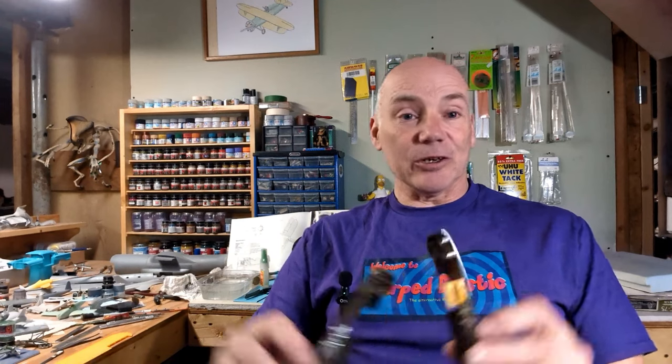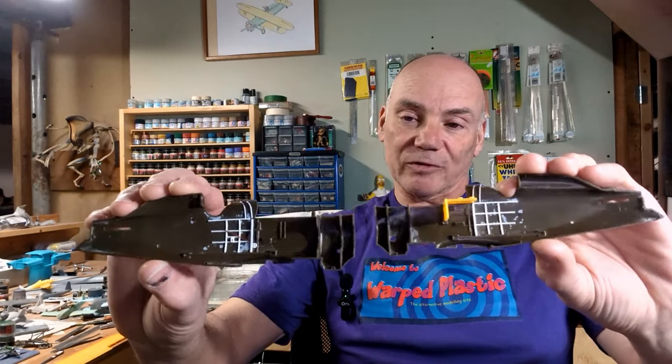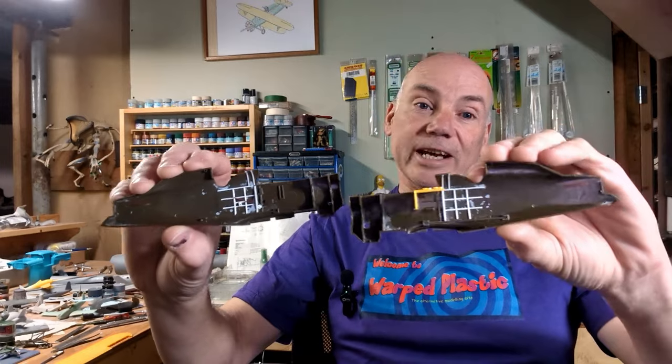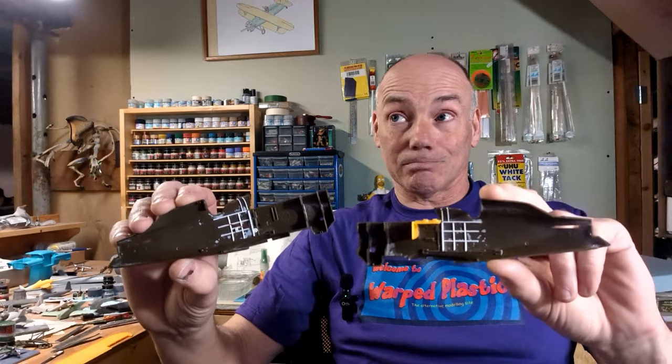So where am I up to with the Hasegawa P12E? I managed to get to the big old city and got stocked up on plastic strip from Express Hobbies in Saskatoon — here's a gratuitous plug for you fellas. I got all the framing done on the fuselage halves. Fairly happy with how that's coming along. I've also started to do some of the interior fittings and I've added the mount for the .30 caliber guns. This is just about ready for paint.